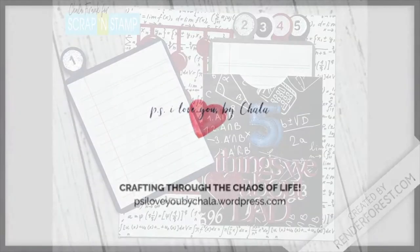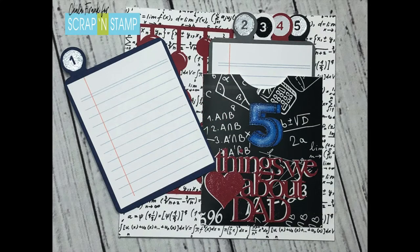Hey guys and welcome back. Today we are working on this great Father's Day card for my husband and I'll show you how I made that. Let's get started.